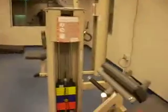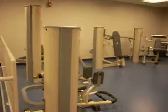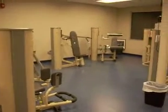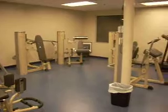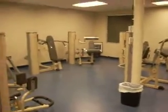We are located at 2555 Delta Road in Brogue, Pennsylvania. Check us out on the web at www.visionfitnessofpa.com. Thank you so much. Looking forward to seeing you soon. Take care. Bye-bye.